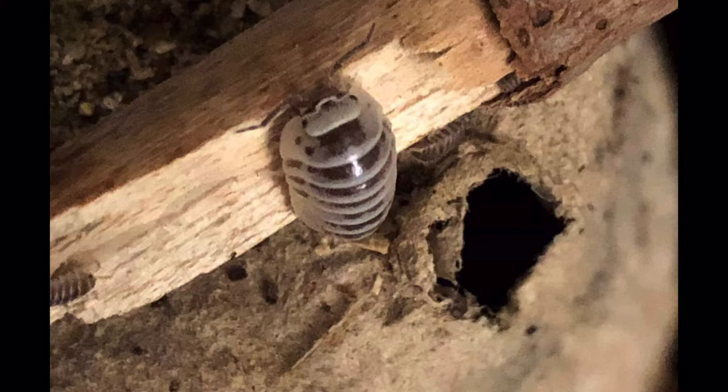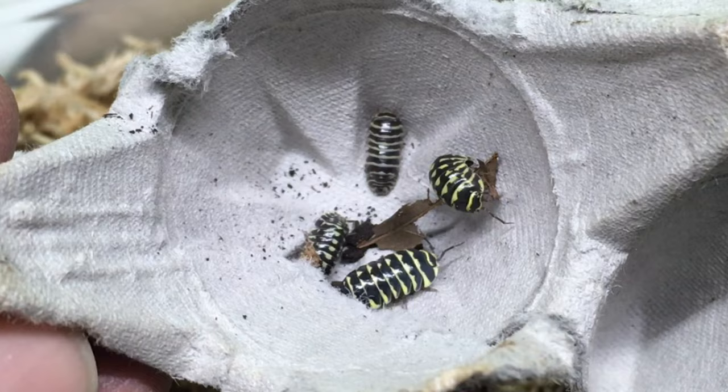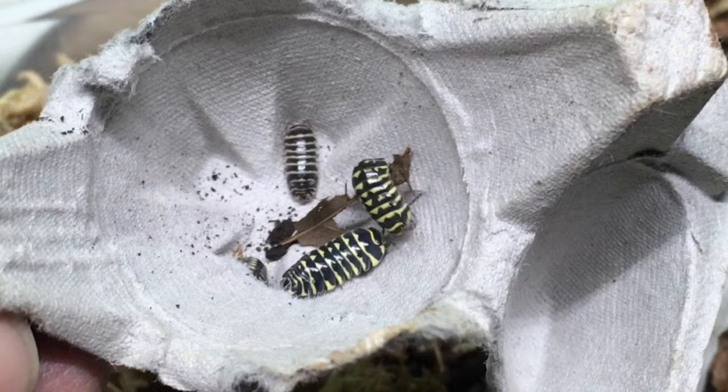In addition to the wild type, there are several morphs out there. There are spotted individuals, a type with random patches called paradox, high white — like the photos of these lovely specimens that Ashley Niebel allowed me to share with you — chocolate, and perhaps the most striking, the yellow zebra.